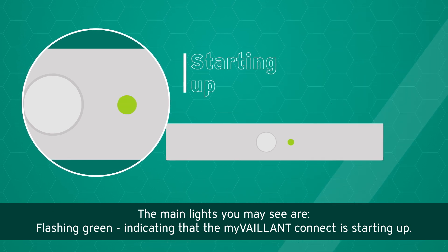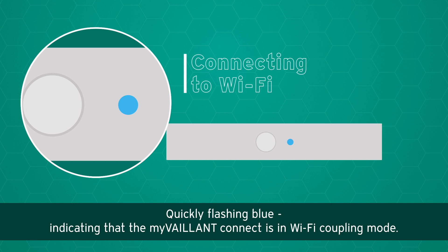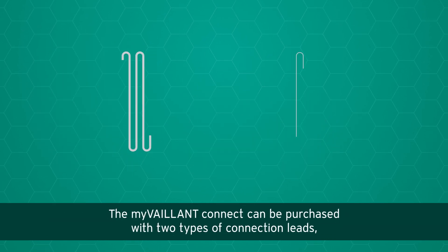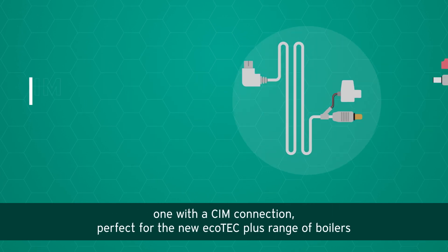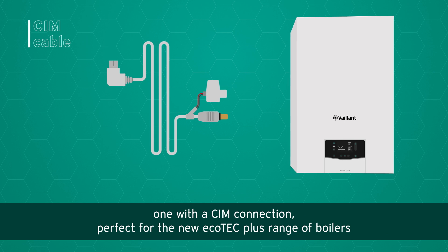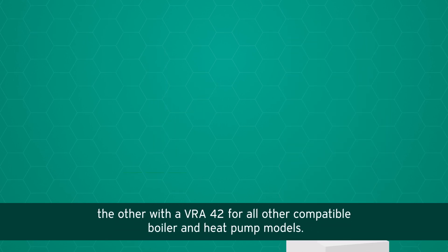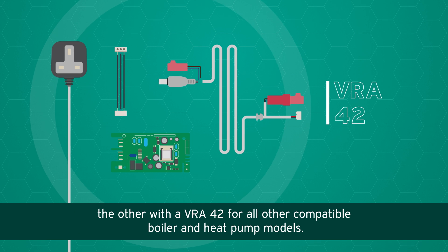indicating that the My Valent Connect is starting up, or quickly flashing blue, indicating that the My Valent Connect is in Wi-Fi coupling mode. The My Valent Connect can be purchased with two types of connection leads: one with a SIM connection, perfect for the new Ecotech Plus range of boilers, and the other with a VRA42 for all other compatible boiler and heat pump models.